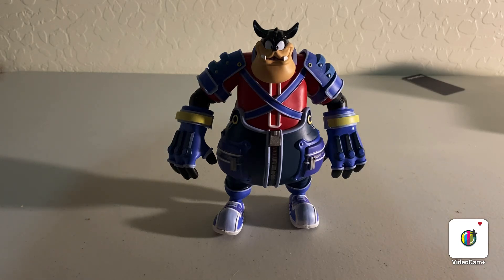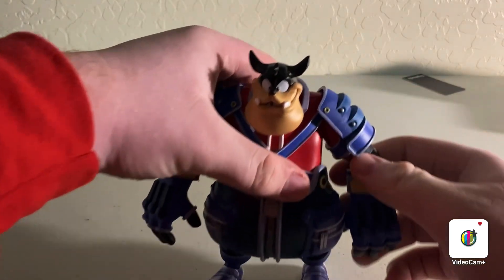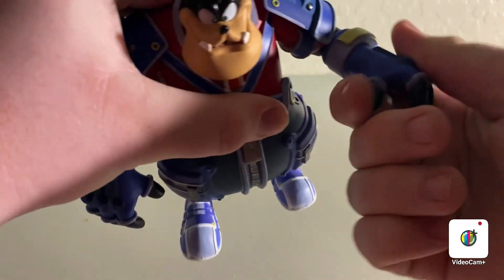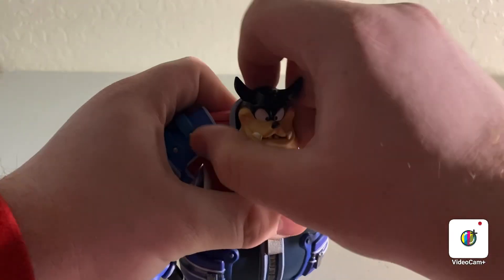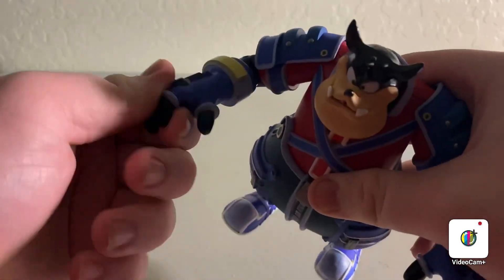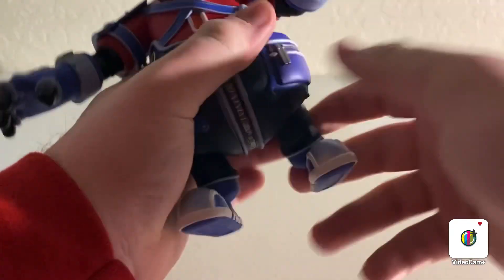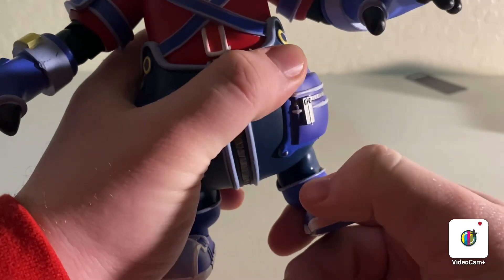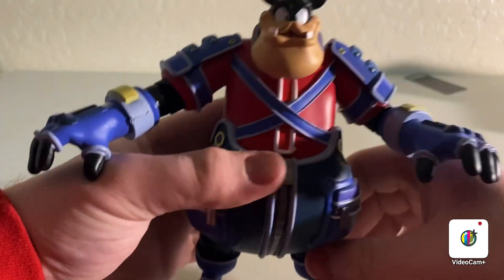This character is huge. He's massive. Once you get him out of the box, you realize that this figure is just awesome. Let's go ahead and take a look at the articulation a little bit. He's a little stiff, but you can bend the elbows, twist the hands. The head can't move. The other arm — you can bend at the elbow, twist the hands, not really finger articulation at all. You can bend the foot down and up as well as the leg. It does the same exact thing for both sides.